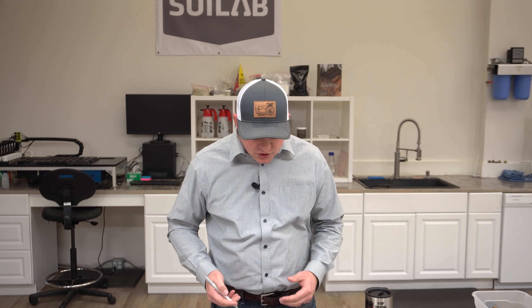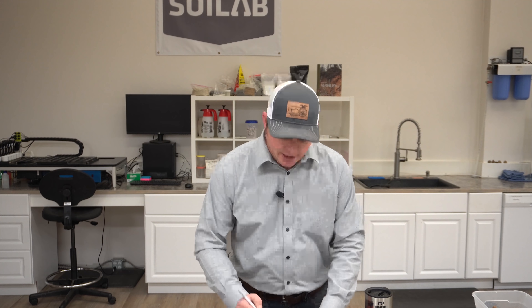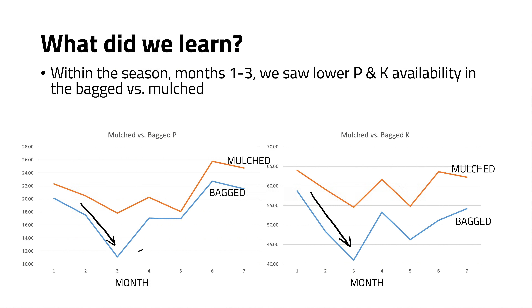That was the 10,000-foot view, but as we dove into those thousand-plus data points, we found some in-season differences, especially between months one and three when we saw our most active plant growth. Within months one through three we saw lower phosphorus and potassium availability in the bagged versus the mulched side. That sharp reduction is likely linked to the most rapid periods of plant growth and development within the season. As growth slowed through mid-summer, we saw a general trend upward in both mulched and bagged treatments.